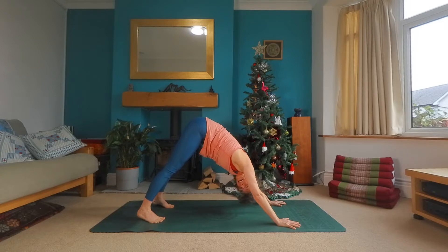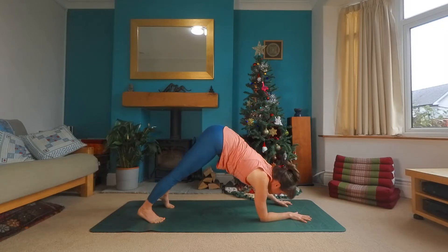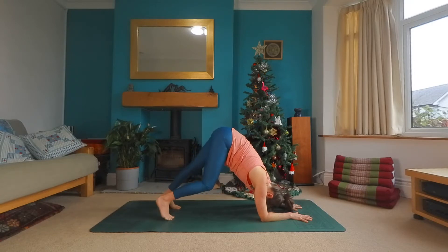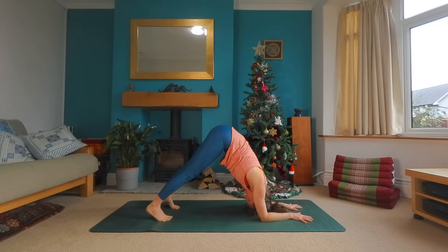Knees can be bent if you like. And then slowly, if this feels okay, lowering forearm by forearm down to the floor. This is your dolphin pose. You may want to bend the knees or adjust the feet. A really nice stretch into the shoulders, into the upper back. Take a breath here.